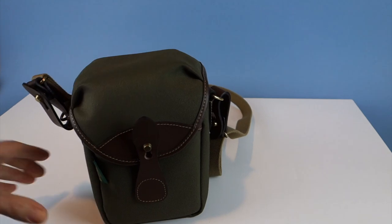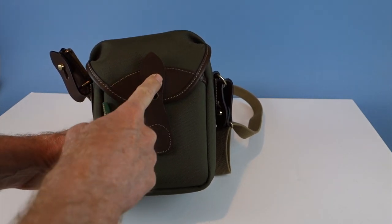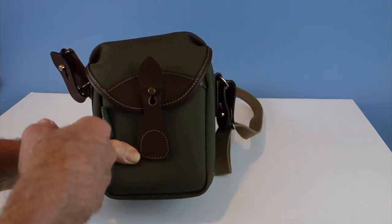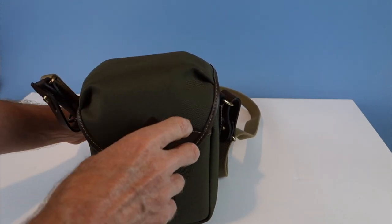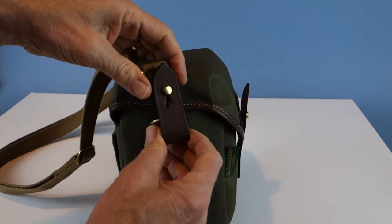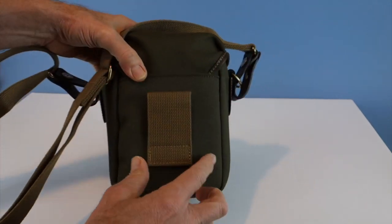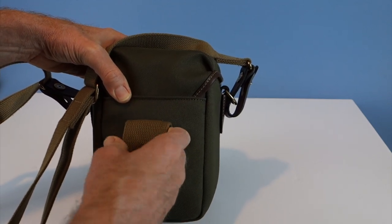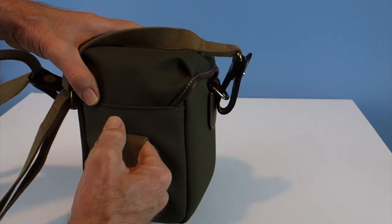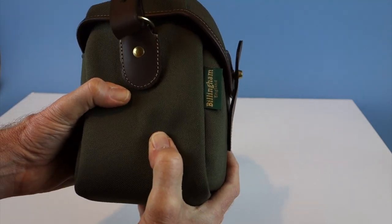The 72 I have here is in sage and chocolate leather. It's got the clogged bolt closure system, which is really nice — quiet opening and closing. It's got a canvas leather strap that's also removable. In the back, it's got a closed loop so you can put it on your belt.